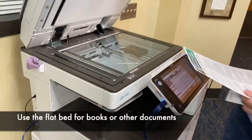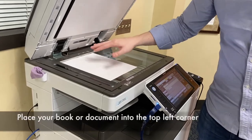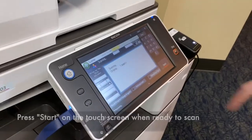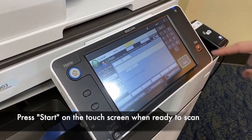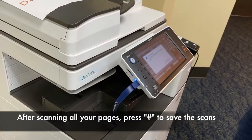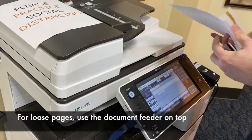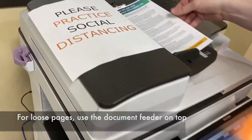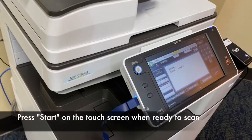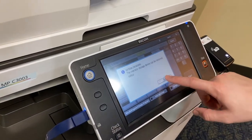Now there are two ways to scan. If you have a book, I recommend using the flatbed and use the top left corner. Just hit the start button when you're ready, and you'll see it scanning. If you're done scanning, go ahead and hit the pound key and this will save it to your memory storage device. But if you have loose leaf documents, the fastest way to scan is to load them in the top feeder. You just load your documents, hit start, and it automatically pushes them through. And that's how you scan.